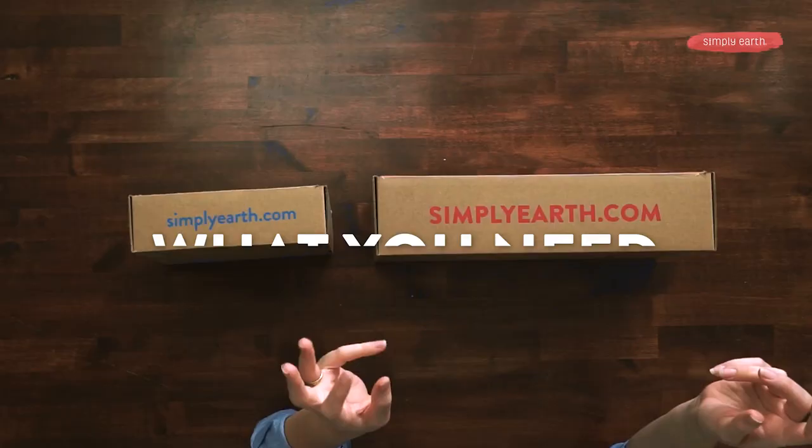Hi, I'm Summer Whitney-Benz, certified aromatherapist who loves teaching you how to use your essential oils. So turn off those distractions because making is healing, and get ready to get started.